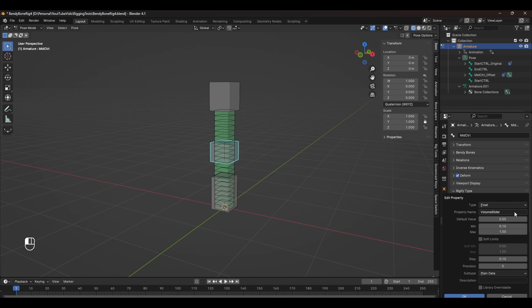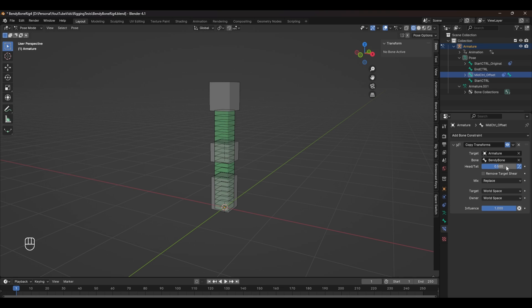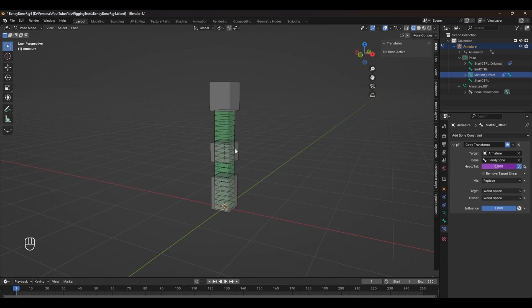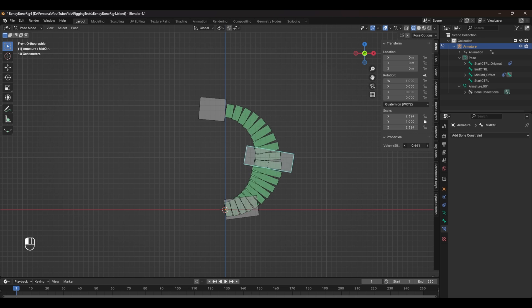Set the min and max to 0.1 and 0.9 so that we don't get any weird scaling at the extremes. Press OK and we can see the custom property under our bone properties. Setting up this driver is the same as before — copy as new driver, then select the mid offset in the outliner, head over to the Bone Constraints tab, right-click the head and tail slider, and click Paste Driver. Now if we adjust this, the bone moves up and down. If we scale it, it moves up and down too. No matter how you deform the base line, moving the volume control will always follow that base curve.